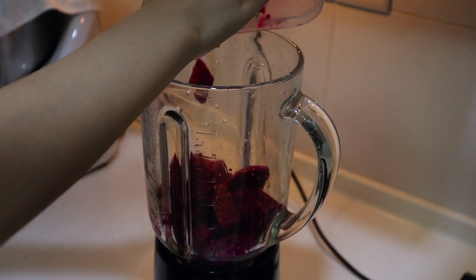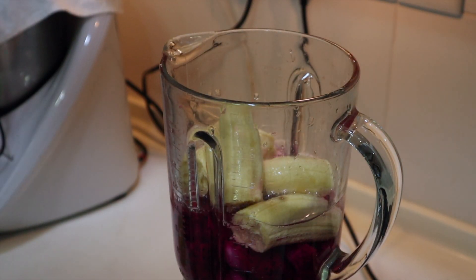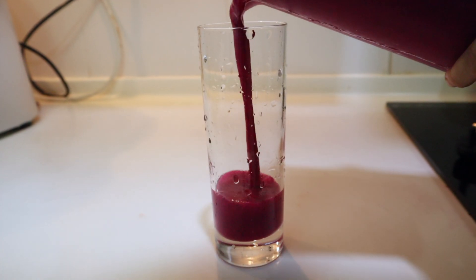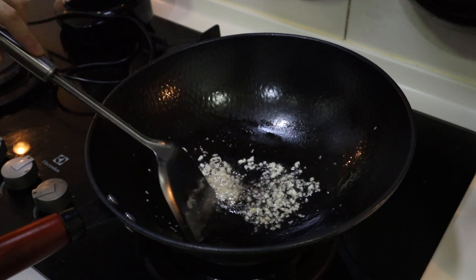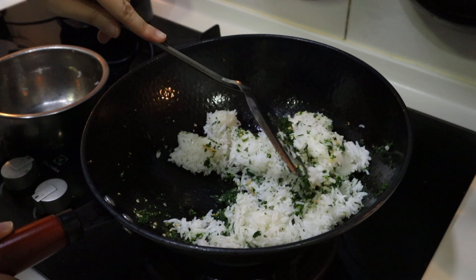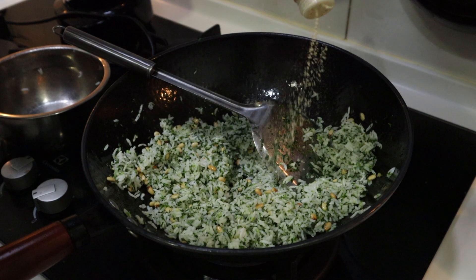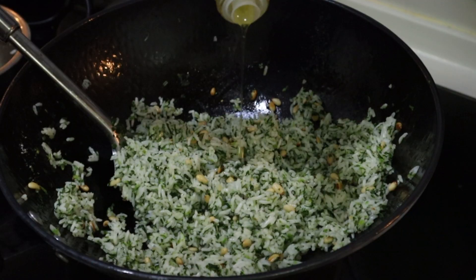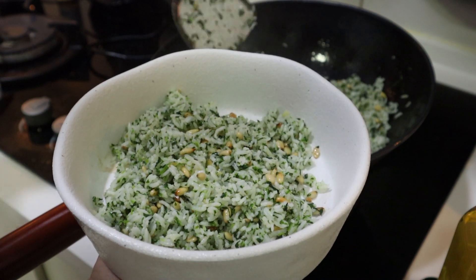Here I'm making a dragon fruit banana smoothie. For lunch I'm making a truffle spinach pine nut fried rice. I'm sautéing some minced garlic, adding some chopped spinach with some rice, mixing it all together, adding my toasted pine nuts, mushroom dashi, white pepper, and some truffle oil. This was so delicious — so simple but wow, it's super good.